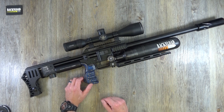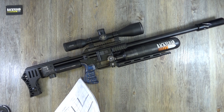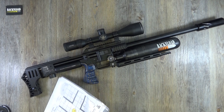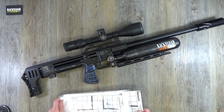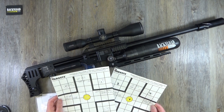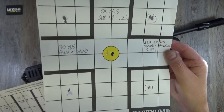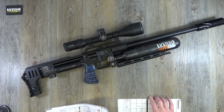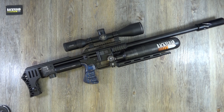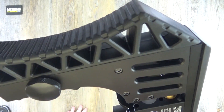Let me dig out a target from the sub-12 M3. These are using different pellets at 30 yards with the 12 foot pound version - I've already shown these in a previous video. I was totally impressed with that thing. The idea is to do exactly the same with this rifle, at even bigger ranges.